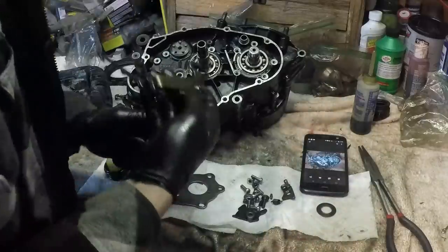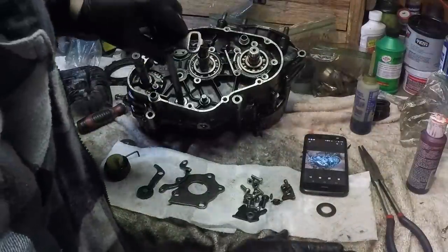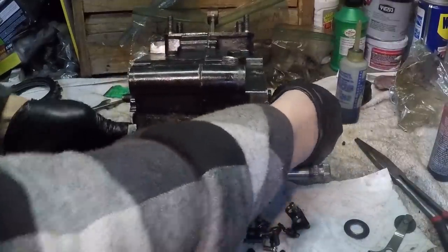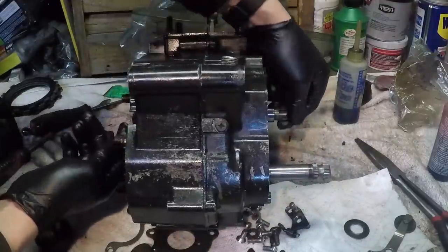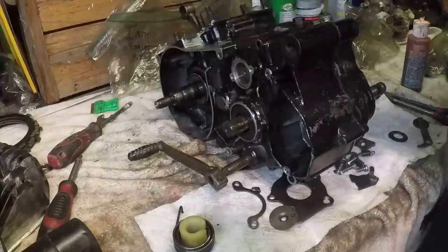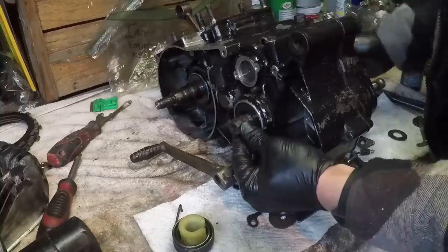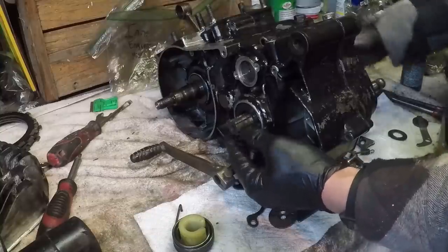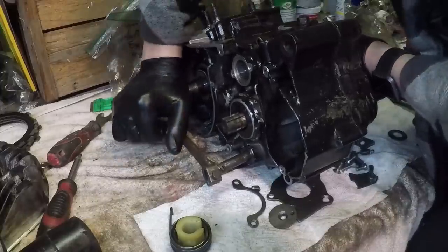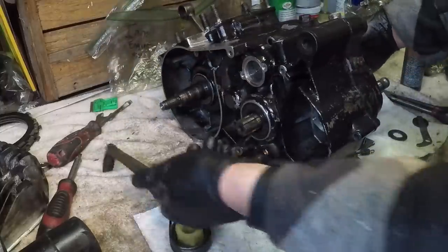It goes through the gears - we're in first right now, you can see that's spinning. Half a click up and now it's in neutral, as you can see. Back in a second - we're in second. Okay, the transmission seems like it's working.